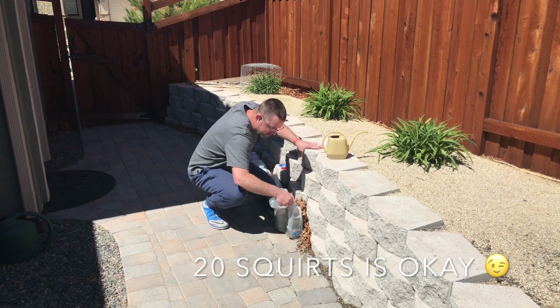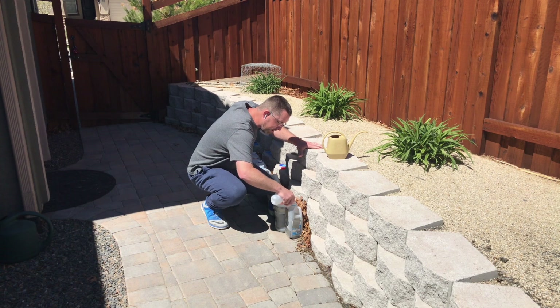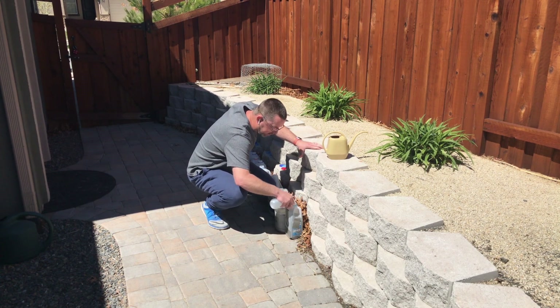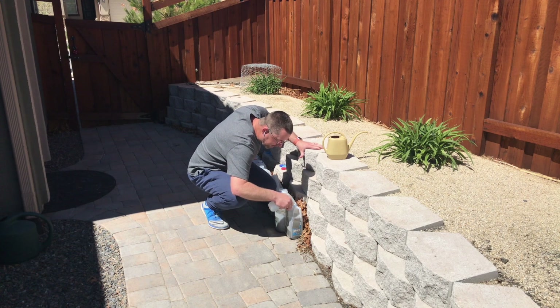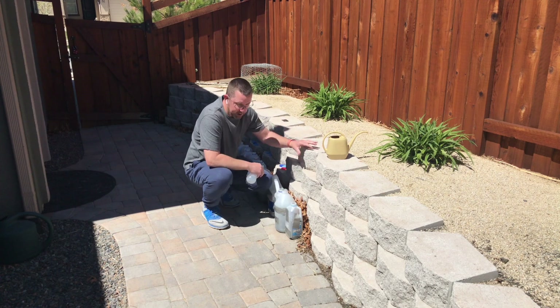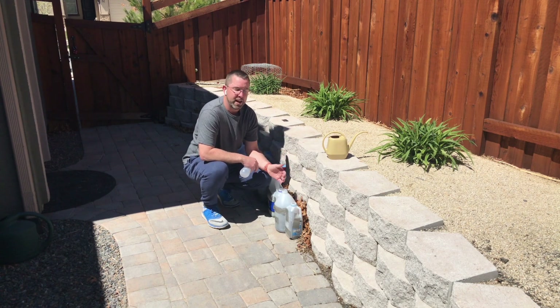So about 10 squirts later, we've added some supplemental moisture to the containers. These one-gallon greenhouses are going to have a little bit of humidity in the sunshine, and as the weather warms up, we're going to look for growth in these one-gallon greenhouses.